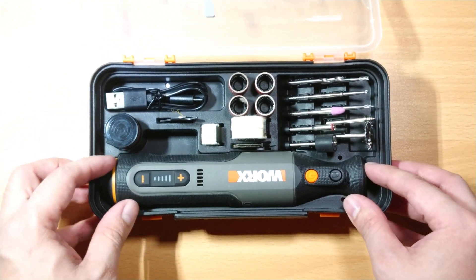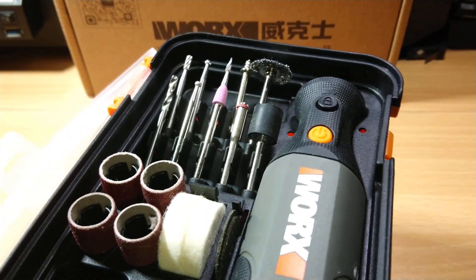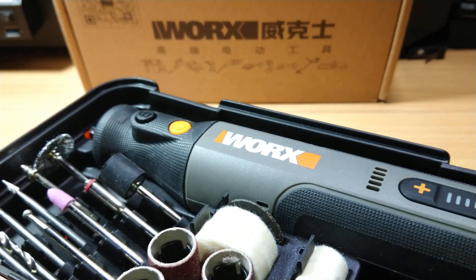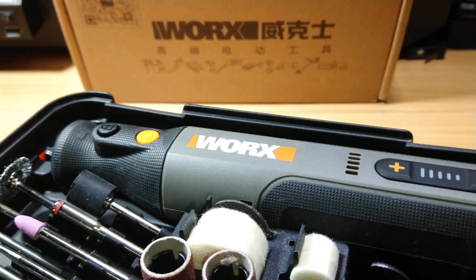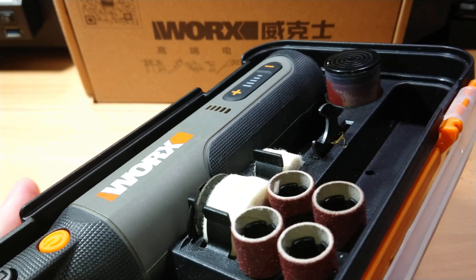The kit comes with the following accessories: sanding drums, a grinding bit, felt polishing wheels in two different sizes and a polishing compound, cutting discs, a wire brush, and diamond tip and high-speed steel carving bits.